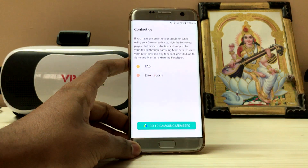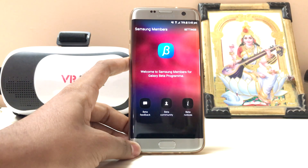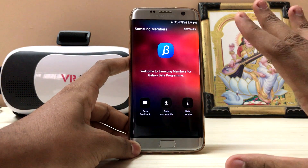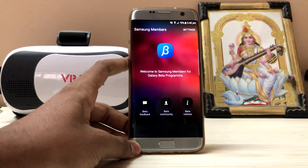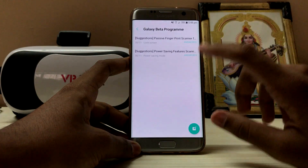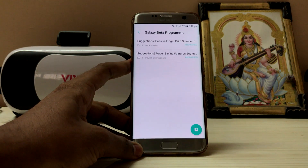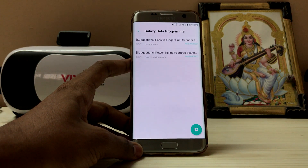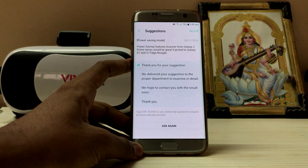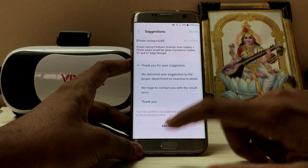You can access FAQ and error reports, so basically they've made it easier. With the beta program, the Samsung Members app has been replaced with the Samsung Beta Program app, which is a nice thing. They do take suggestions into consideration — many people asked for auto brightness and it has been added. My first suggestion was passive unlock like the J Prime series, where you just tap and it unlocks. I also suggested power saving features from the J Prime. They replied 'Thank you, your suggestion, we will work on it,' which is a good thing.